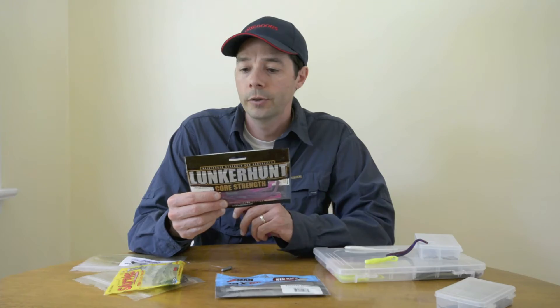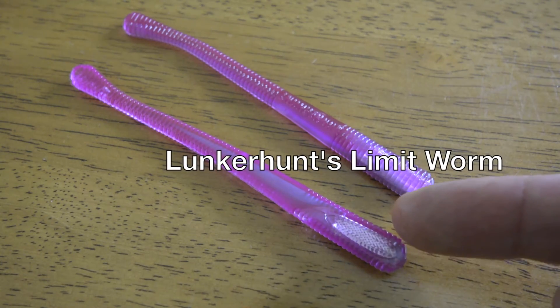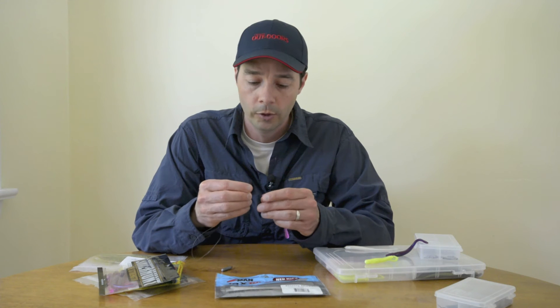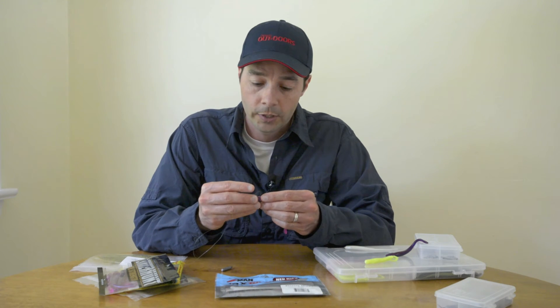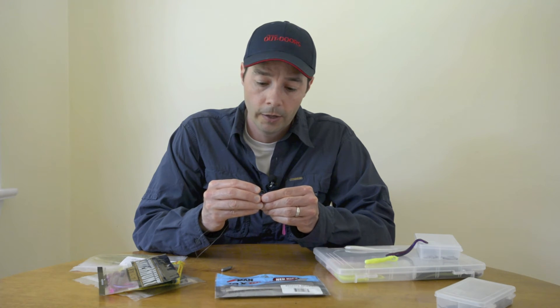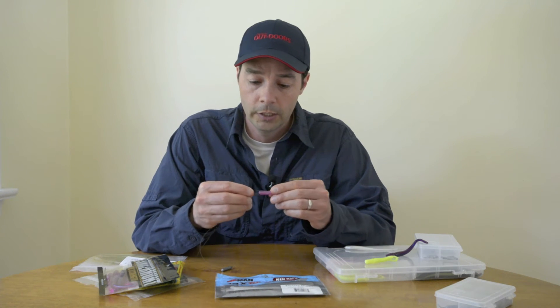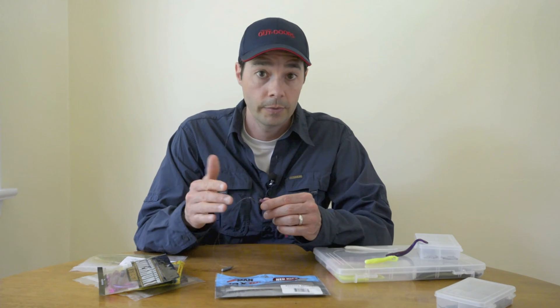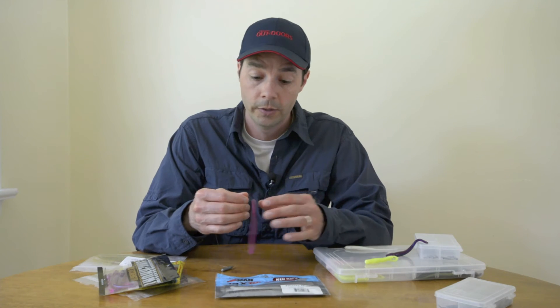Lunker Hunt's also got a pretty cool product — they've put a mylar strip in the nose of the bait. So when you rig that worm, you're rigging into soft plastic but also mylar, and that's going to give you a really good grip on that worm and hopefully save you some bait. Something I'm looking forward to experimenting with this season.